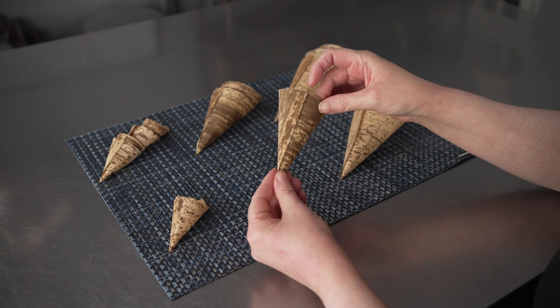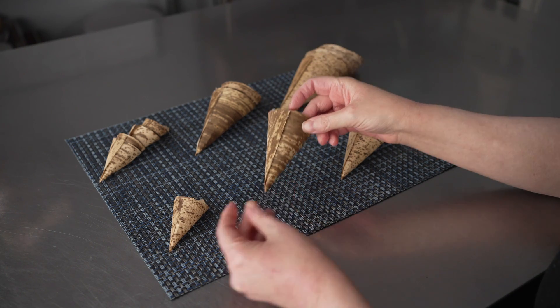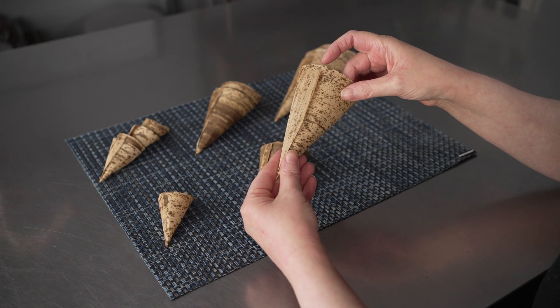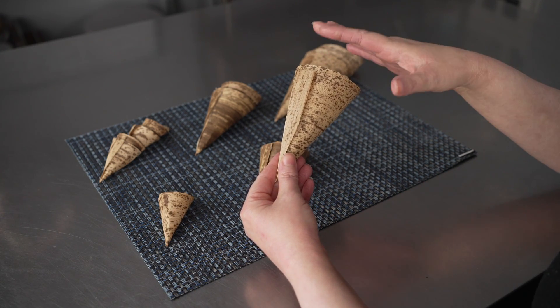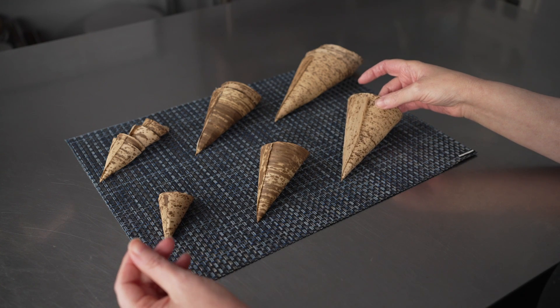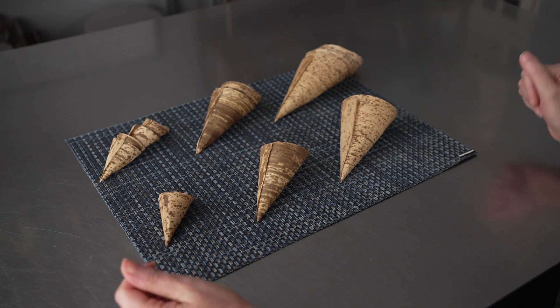They're going to be fantastic for bite-sized servings of food, savory apps, fruit, or desserts. The petite sizes are a great presentation for tasting menus, cocktail hours, or even just sampling.